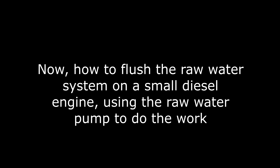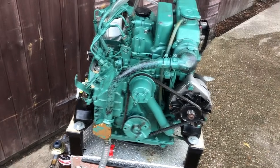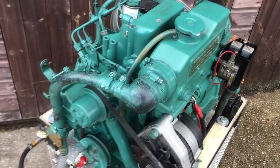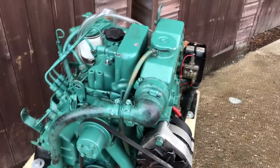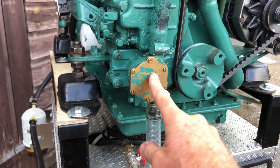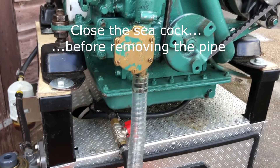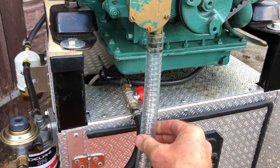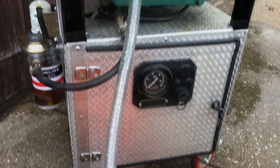Jonathan is going to show us how to flush the raw water system on a small diesel engine where we get the pump to do the work for us. This is a Volvo MD2020, and I'll quickly show how to flush the raw water system. Fitted in the yacht, you'll have access to the front of the impeller housing and a pipe fitting to the bottom. You can either remove the pipe from the bottom of the impeller and replace it with another pipe that goes into a bucket of fresh water placed in front of the engine.